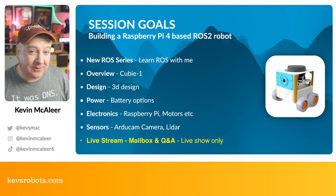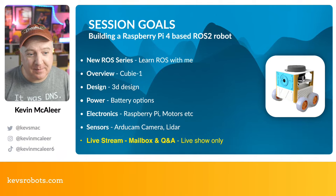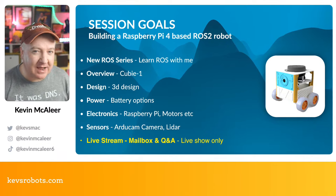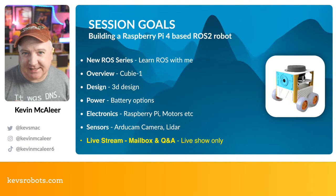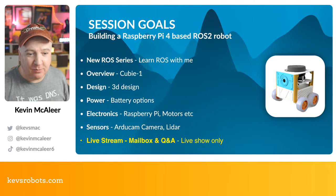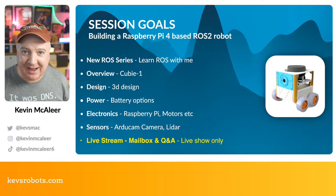The session goals for today are about how we build this Raspberry Pi 4 based ROS 2 robot. We've touched on ROS before — I've done about three different videos, a bit eclectic — and I thought, why not do more of a series about how to use ROS? So we'll build this robot first so we've got something to practice on, and then we'll get into how you actually use ROS 2.